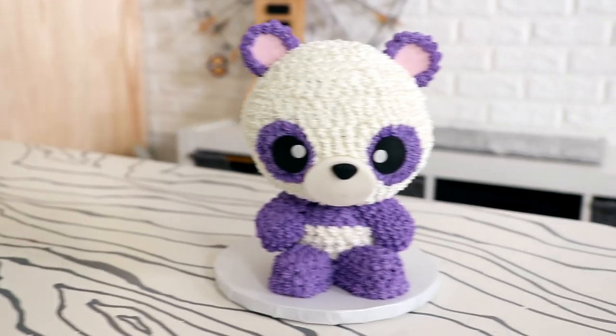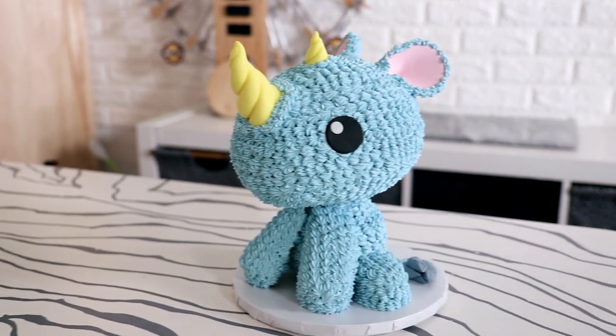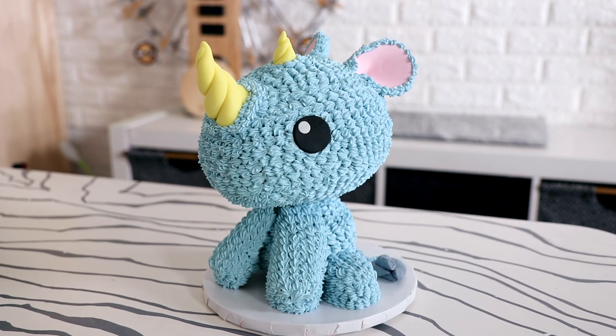Hey guys! Welcome to another episode of Kuali Pops. My name is Sarah Jessica Parker and today we're creating two more animal friends. We're making Pina the purple panda and Roland the baby blue rhino. Now let's get to our first animal.